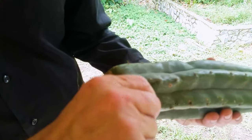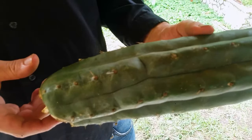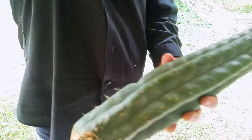You can see where it's dry here, I can kind of get it off, but it's really, really hard. That's the reason for freezing the cactus. As you'll see in a minute, it just peels right off.